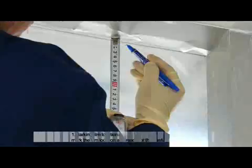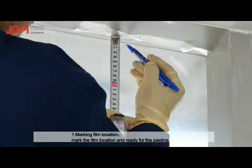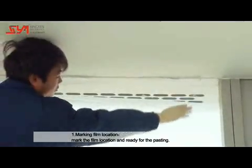Film Pasting — Marking Film Location: Mark the film location on the glass and prepare for the pasting process.